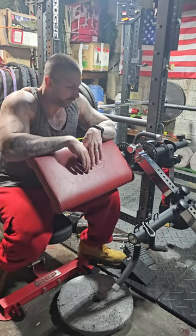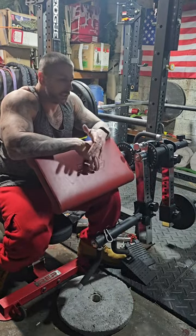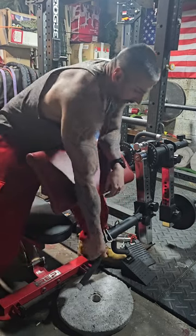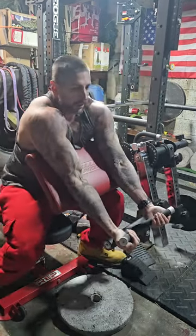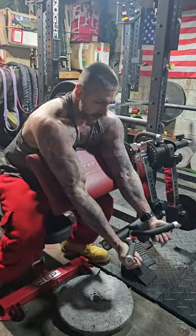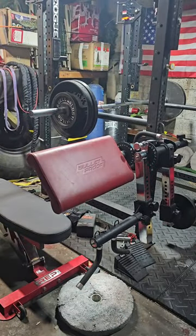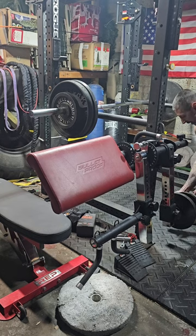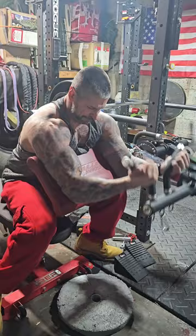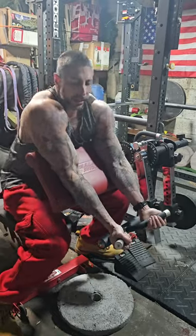Next up we're going to be hitting preacher curls. No need to really go too heavy on this. You've all seen videos of guys pulling too much weight and tearing their biceps — I ain't trying to do that. Nice and light, focus on the contraction and the stretch. Last set — biceps are feeling kind of tight, let's see what we can get.